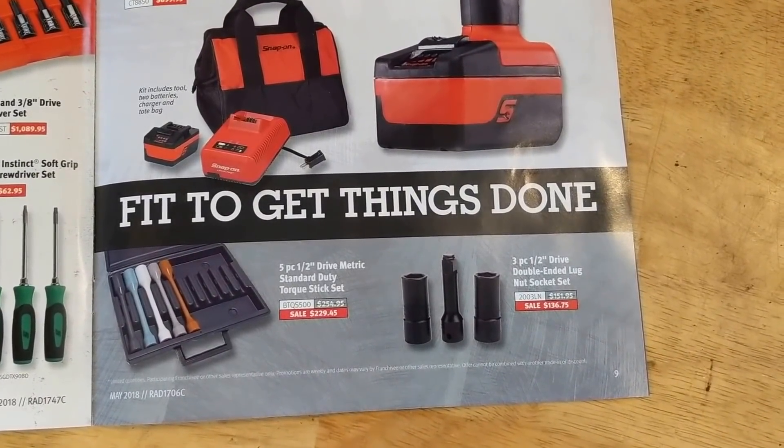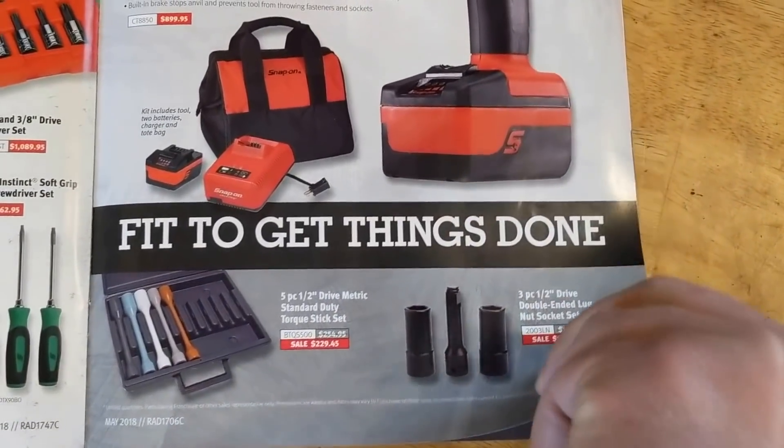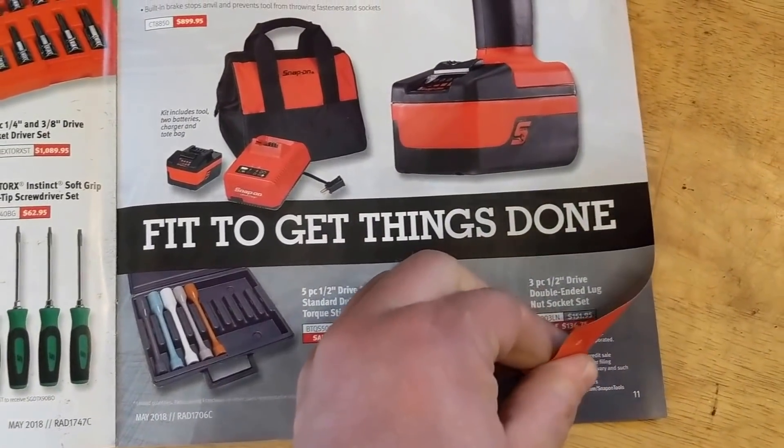Torque sticks there, and then double-ended lug nut sockets for doing your mag wheels or whatever.